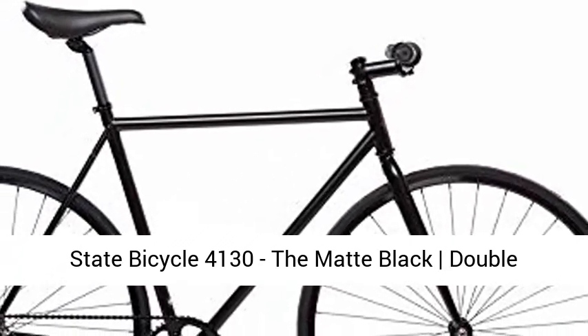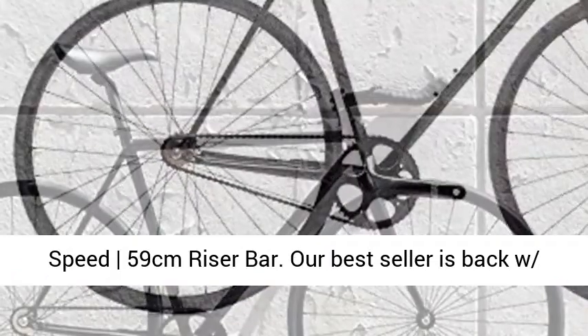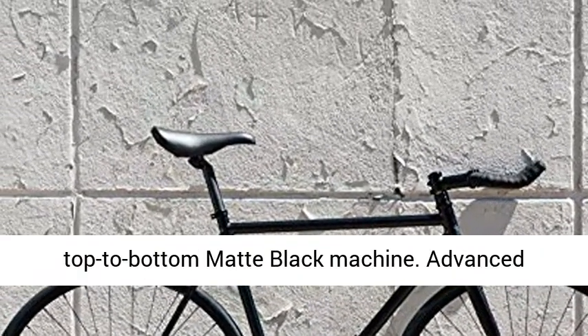State Bicycle 4130, the matte black double butted grade chromoly steel, fixed gear single speed 59cm riser bar. Our best seller is backed with the 6th version. Keep it covert with this top to bottom matte black machine.